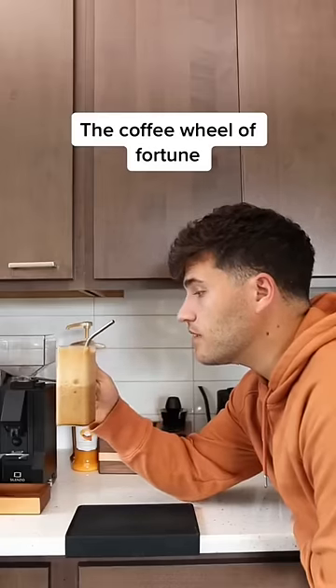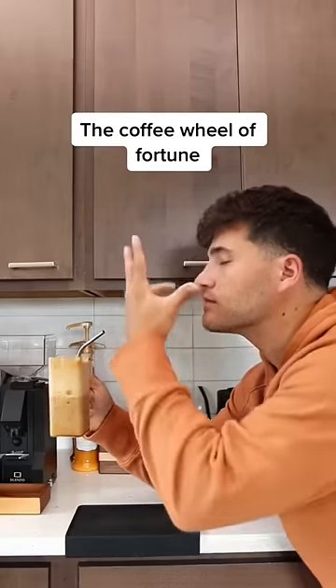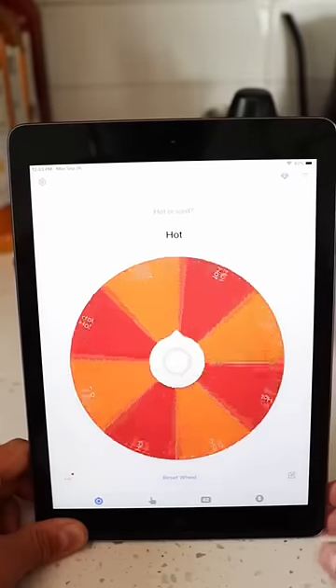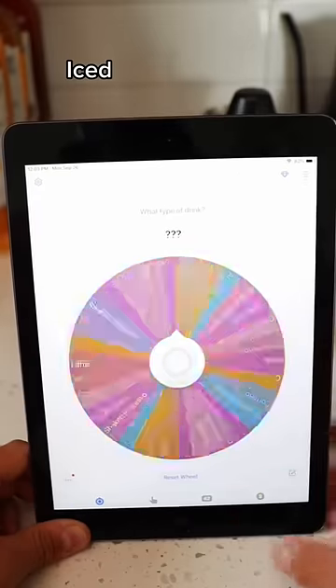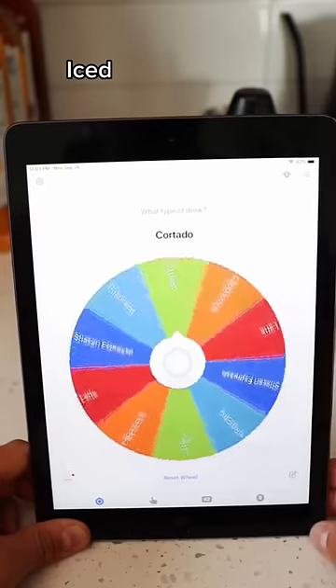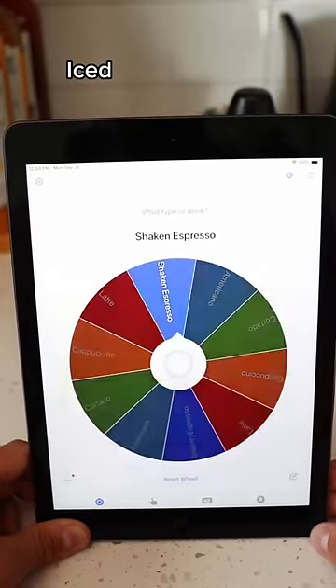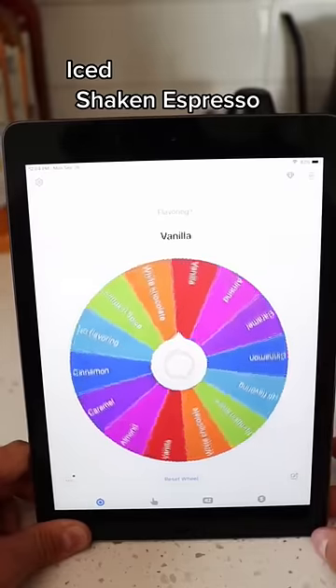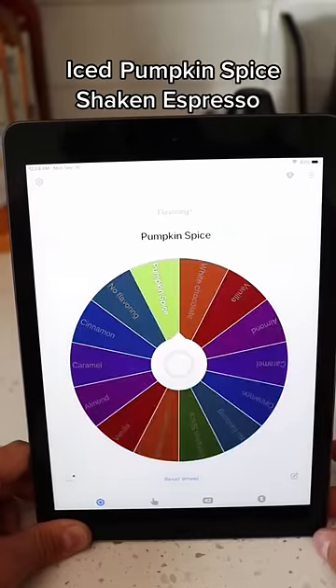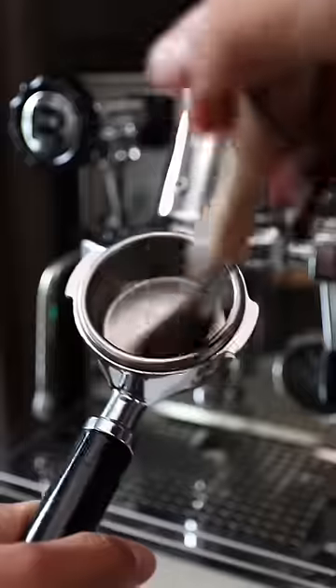Make a completely random latte using the coffee wheel of fortune. The first question is hot or iced? It's gonna be iced. And the next question is what type of drink? It looks like it's gonna be a shaken espresso. Last but not least, let's see what we have for flavorings. And it looks like we have pumpkin spice, so let's make an iced pumpkin spice shaken espresso.